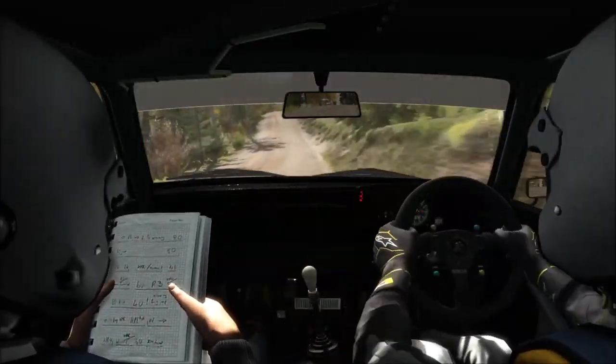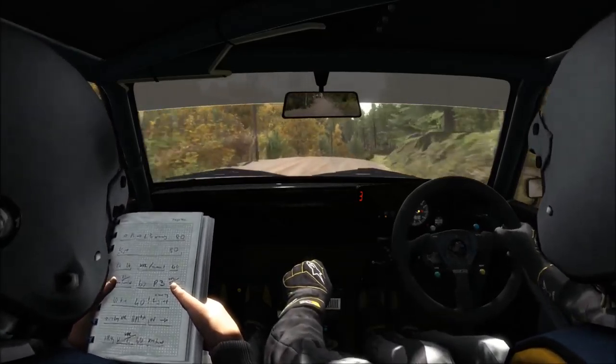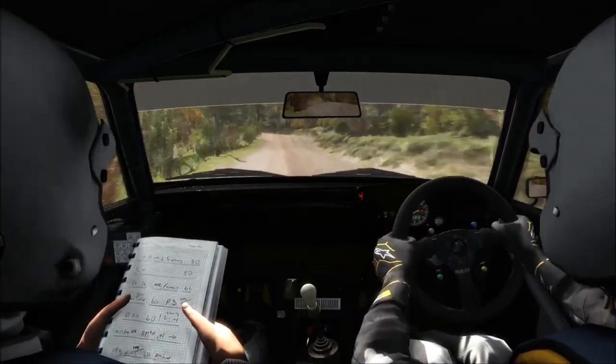Right 5 over crest jump, 60, crest jump maybe, left 5, left 5, and crest jump.